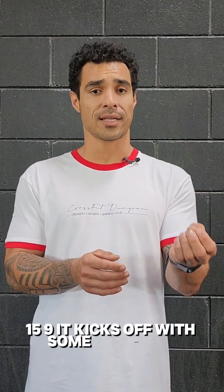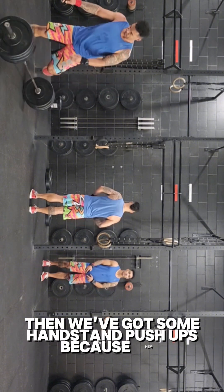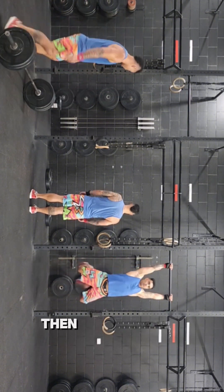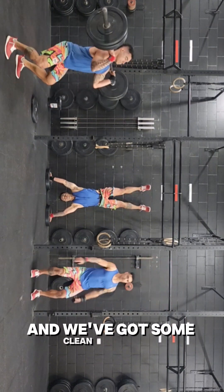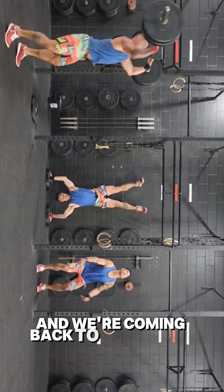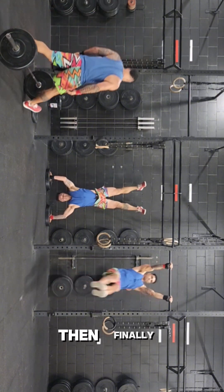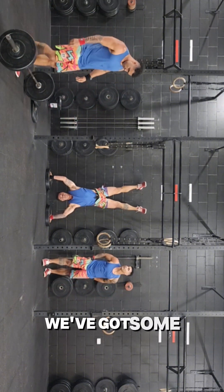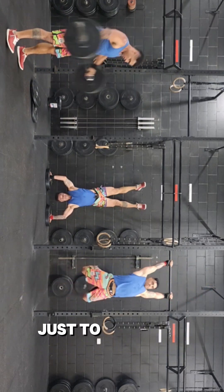It kicks off with some deadlifts, and then it goes into pull-ups. Then we've got some handstand push-ups — because hey, why not, it's just 10 of them. Then we're going back on the bar, stripping the weight a little bit, and we've got some clean and jerks. Then we're coming back to the rig for some chest-to-bar and some more handstand push-ups. Then finally we've got some snatches and then some bar muscle-ups, just to round that out.